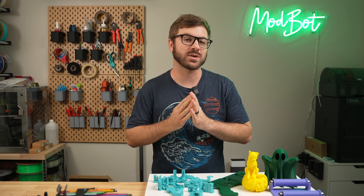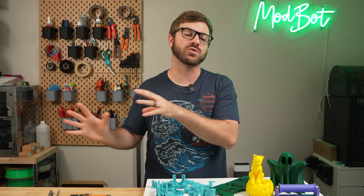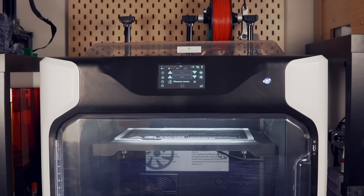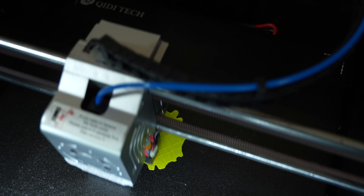With the increase in popularity of Core XY 3D printers, we've seen a race from many of the large manufacturers to try to meet that demand. One of these companies is Qidi Tech. They've been making printers since 2014 and specialized in fully enclosed box frame machines, so transitioning over to Core XY really made sense for their next-gen lineup.